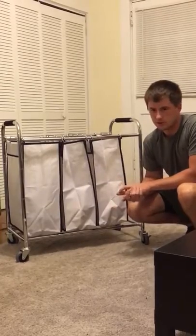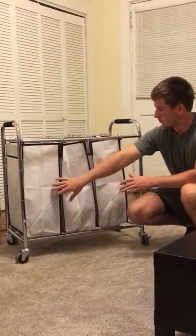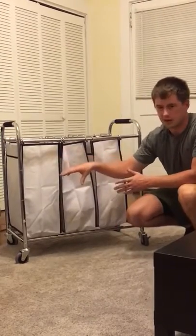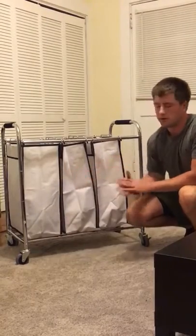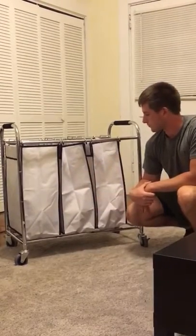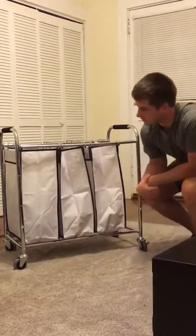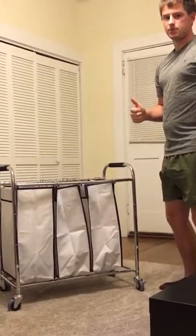If we have any wants or suggestions, perhaps maybe different colors for the bags in case certain people want certain bags or different types of clothing to go in the bags — you would have that option. But other than that we don't really have any real dislikes. I would say it's a real stand-up piece of equipment.